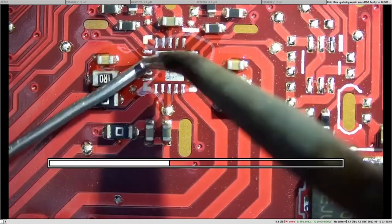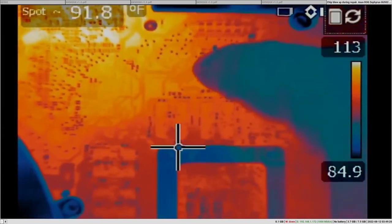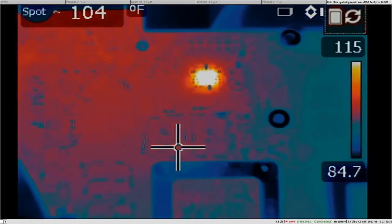Skipping the chip replacement — he finds a donor board and replaces the TPS51285A chip. After plugging the charging cable to monitor this area, the new chip immediately gets burning hot. Once you see this, you should unplug the board — no point in letting it burn itself. The problem is not resolved. The chip could be bad, or it could be a donor board with the same problem, but that's unlikely. You should suspect something else at this point.